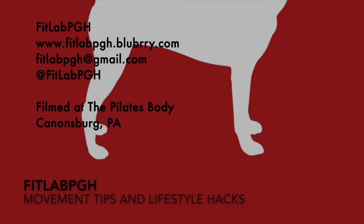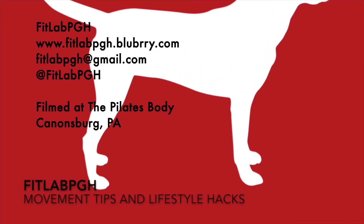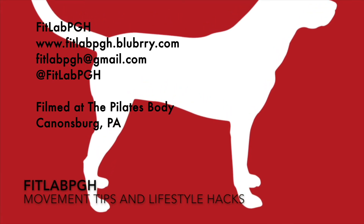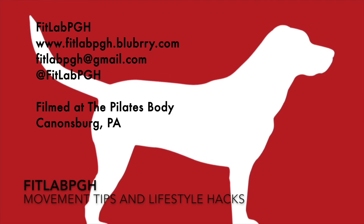Thanks again for checking out FitLab Pittsburgh with a movement tip and lifestyle hack. We'll see you next time. Three times a week, FitLab PGH brings you a movement tip or lifestyle hack. Thanks to the Pilates Body for providing us a locale for filming.